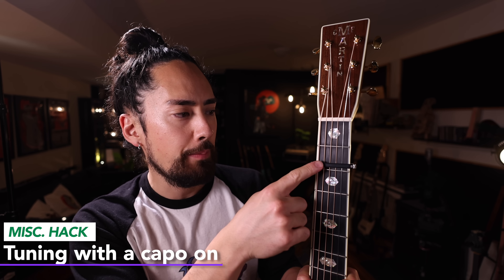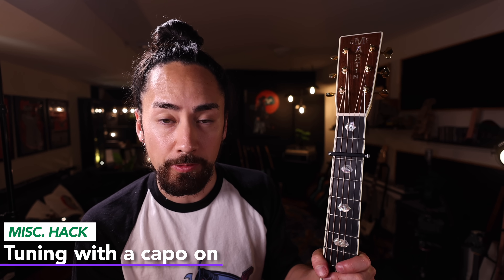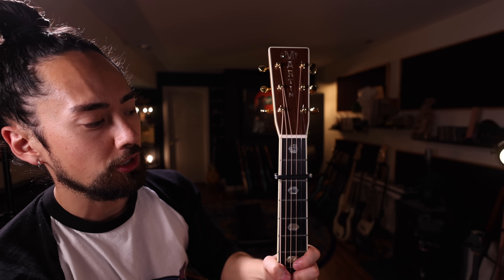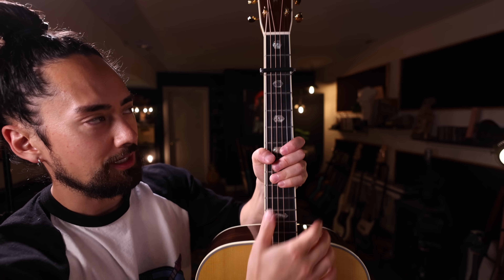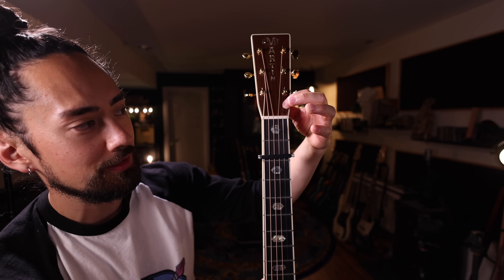Say your guitar is tuned up, you put your capo on, and it's no longer in tune. Here's a hack: instead of reaching for the tuning machines, if your guitar is sharp, just give it a bit of a tug down here on this side of the capo. If it's flat, give it a tug up here on this side. You're creating more tension when pulling here — lowering the pitch — or raising the tension by pulling here — raising the pitch. You do this because when you pop the capo off, you're still going to be in tune.